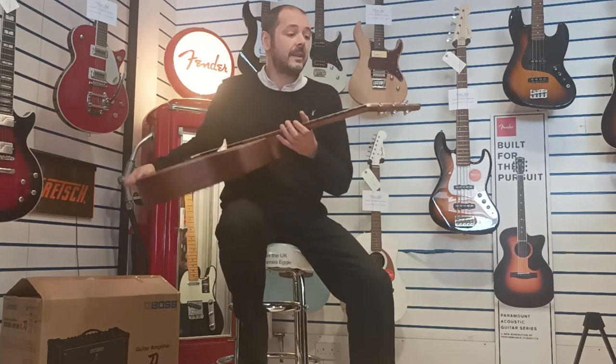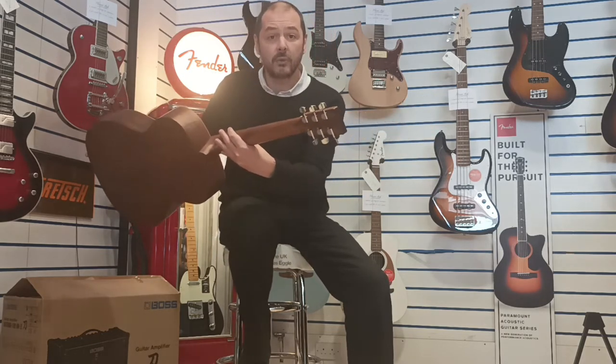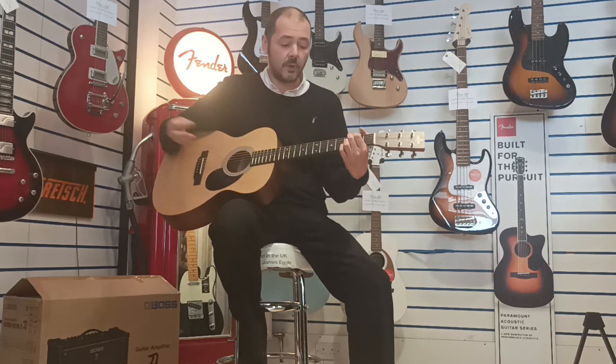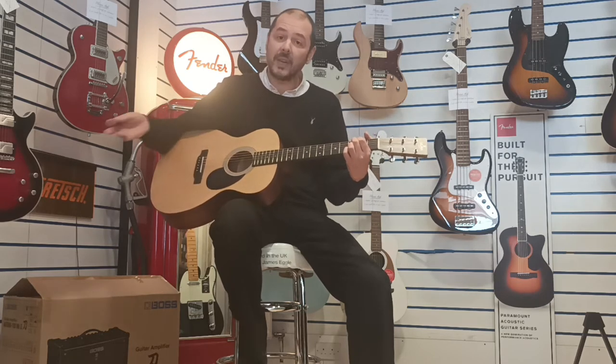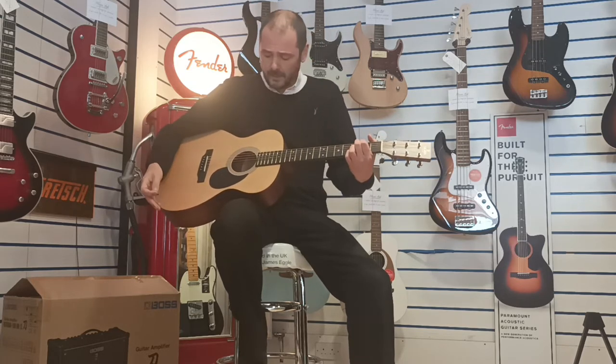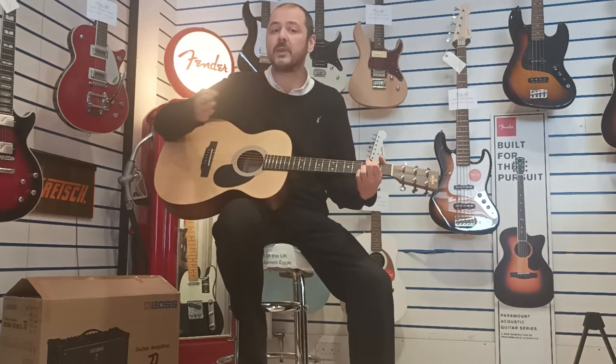It's a great guitar. These machine heads are die-cast chrome as well, and they're absolutely solid. I'll play you a few chords so you get an idea of just how great this guitar sounds at such an affordable price as well. It's fantastic. It's folk size, so it's full size but it's the smaller end of full size.